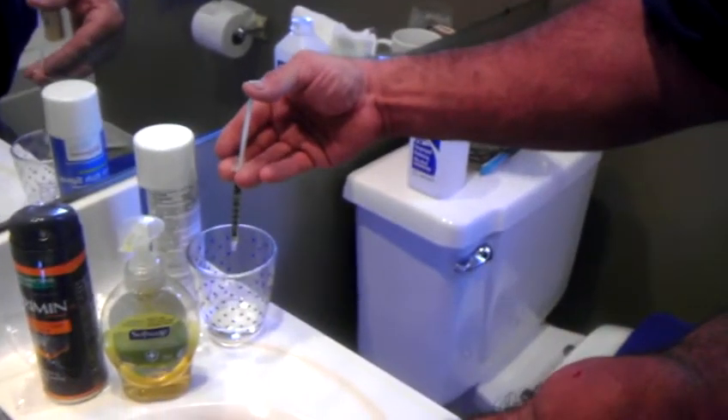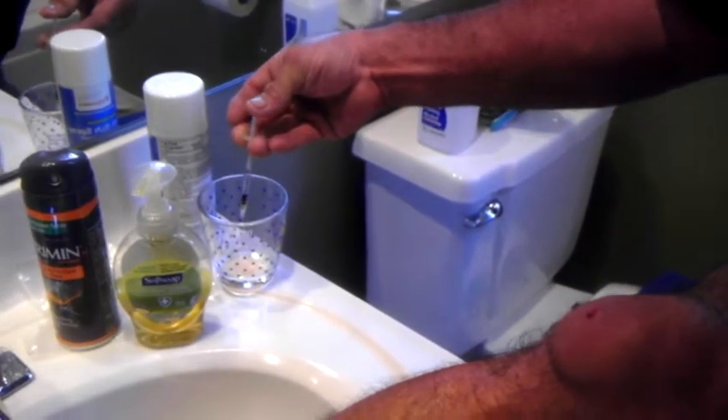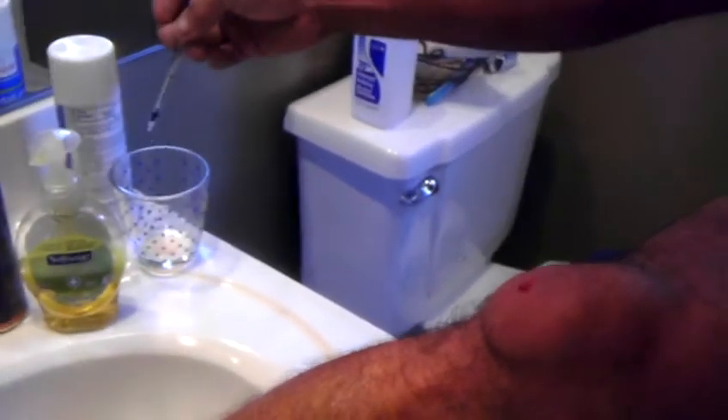Pretty good amount of stuff's already come out. I'm going to take the needle out, drain it into a cup, dip it in the alcohol and into the hydrogen peroxide again. Take a little oil, put it over the wounded spot, clean it up a little bit.